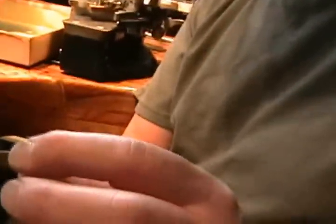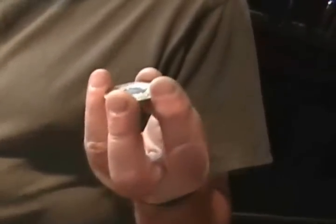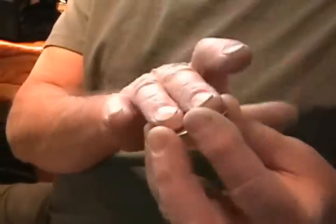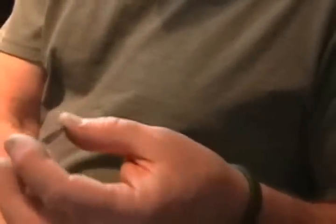How long has it taken you to cut what you have on there? Start to finish on this so far has been about half an hour. What I've got left is probably another eight hours. Once it's been cut you have to handle it fairly carefully because you can mar the surface readily if you're not careful. So the handling of it after the fact becomes a primary issue.